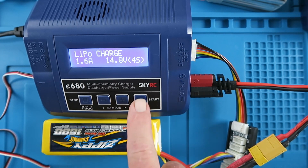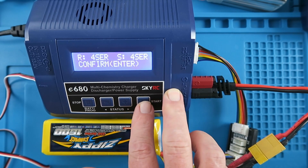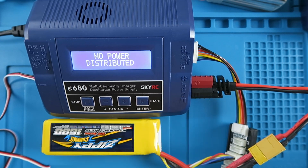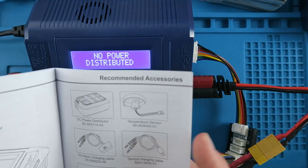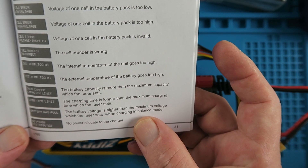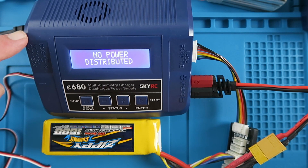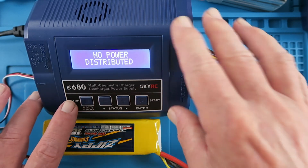Just before we move on, an important discovery. With the simplest of setups — a LiPo charge at 1C, 1.6 amps — when I went to start the unit and confirm, I got an error: 'No power distributed.' Looking in the manual at the error messages, 'no power distributed' means no power has been allocated to the charger.